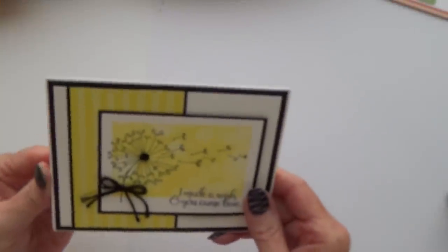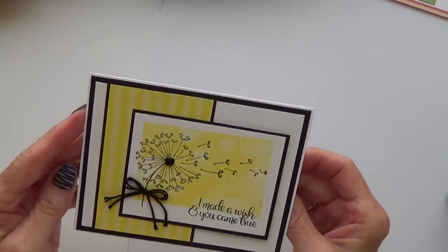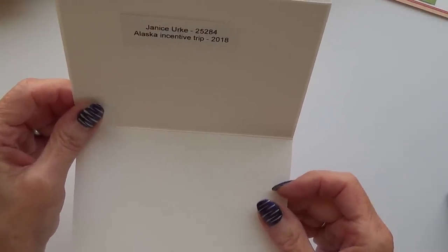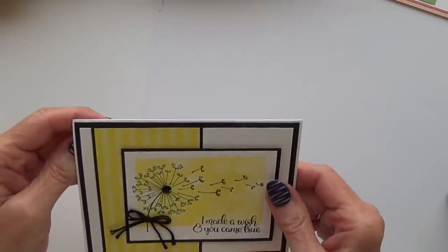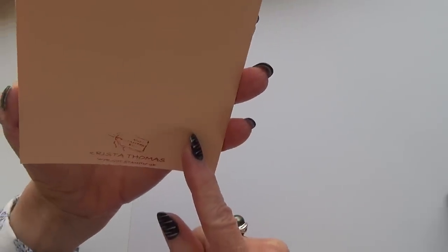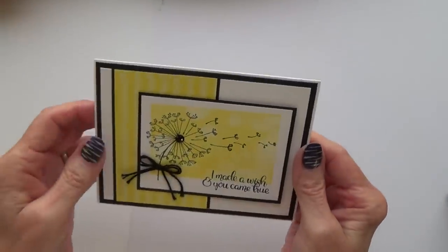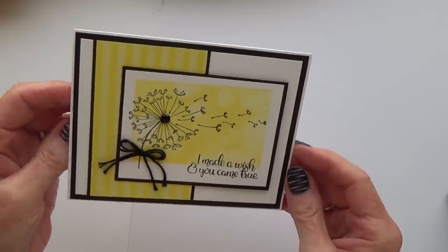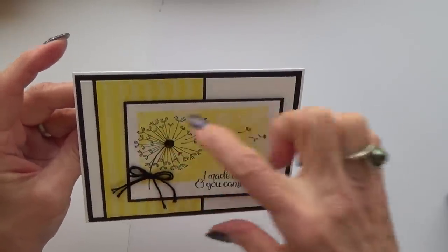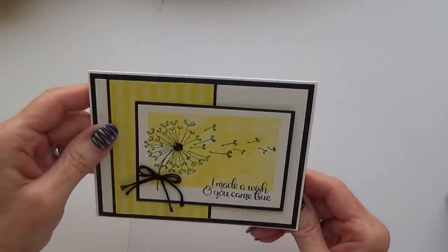This one features one of my favourite stamp sets — the Dandelions. The sentiment reads 'I made a wish and you came true,' and this was made by Janice Erk, who I imagine is in the US. I'm not sure where Krista was from either — I imagine North America, could be wrong. But I really love the Dandelion set, and I love how this card has been sectioned so beautifully. Many thanks, Janice.